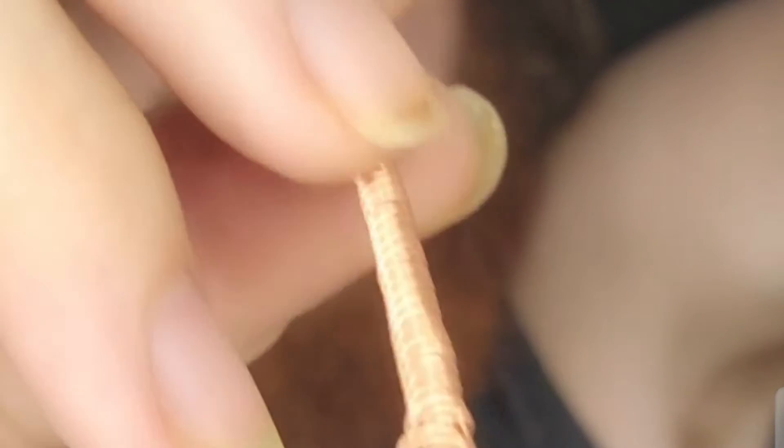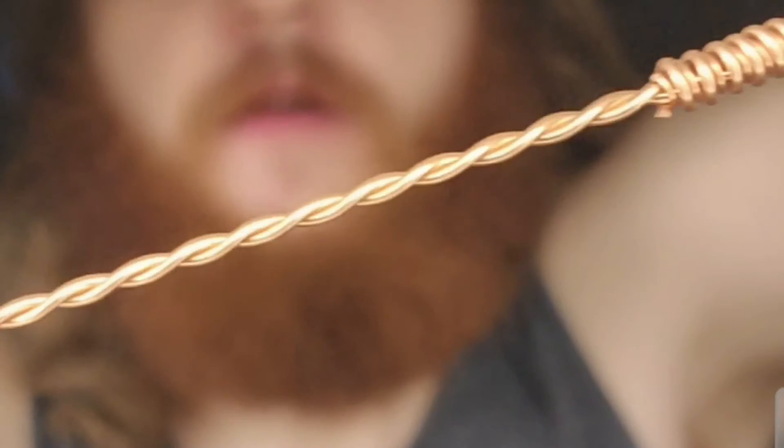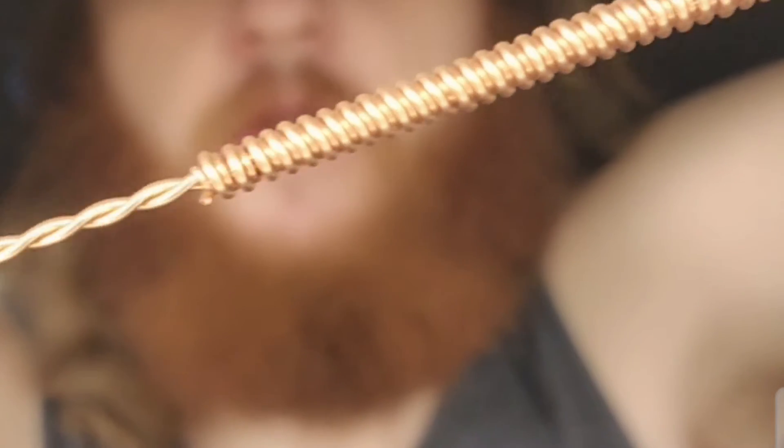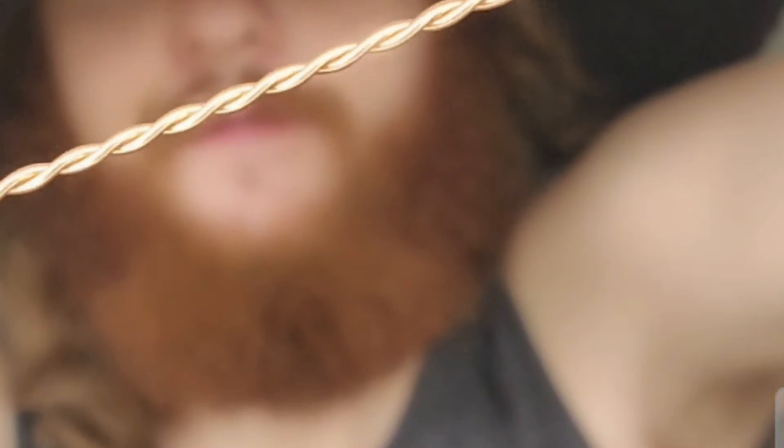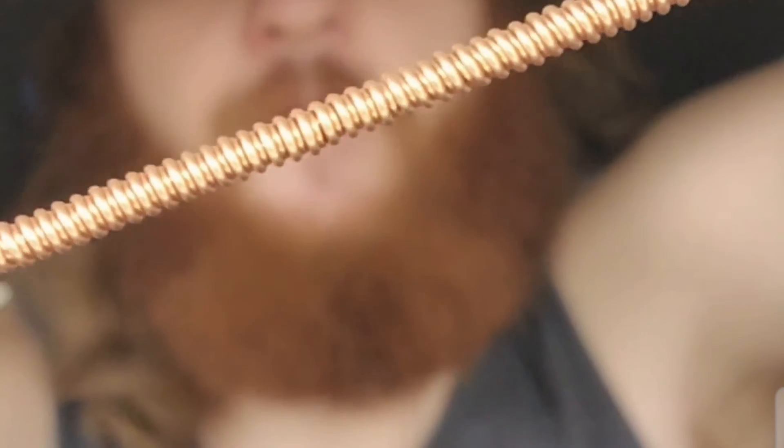Once you're done twisting you should have a nice tight rope-like coil of wire. You're going to go ahead and put them through your 16 gauge coils — you want them to sit and lay real nice. I'm a big fan of this look.